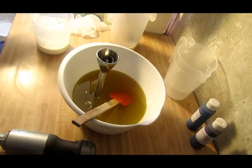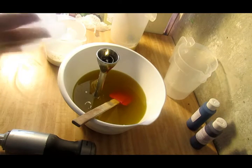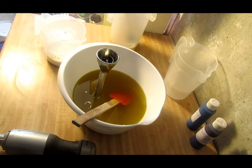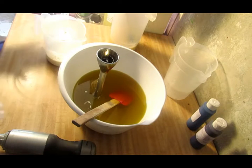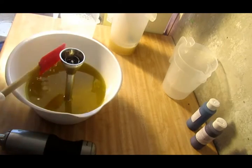Hey guys, Crystal here and we are doing a soap cake today. I got all this ready — my batter is ready to go. It's got enough in it for the bottom and the piping. Got my measurements piped out. And then my daughter informs me my silicone soap mold has a hole in it, so we're going to try this anyway with a hole in it. I don't know how it's going to hold.